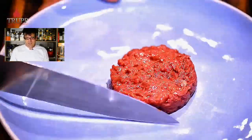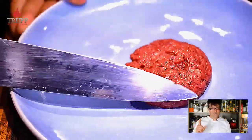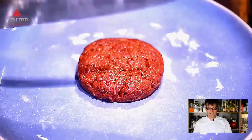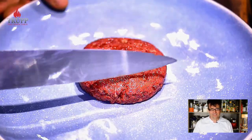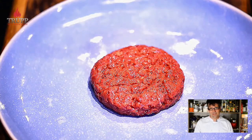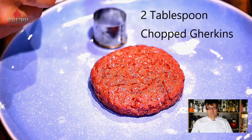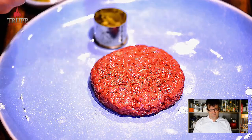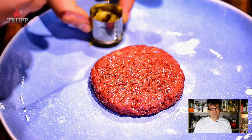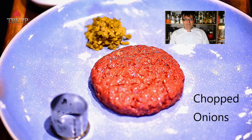There are two stories about the origin of beef tartare. The first is that it comes from the Tartari, a horse-riding tribe in eastern Russia. They used to eat their horses — they'd put the meat under the saddle, ride around for a while, then take the saddle off, scrape the meat off with their swords, and eat it on bread. That was beef tartare, and it eventually got refined with different flavors like gherkins.